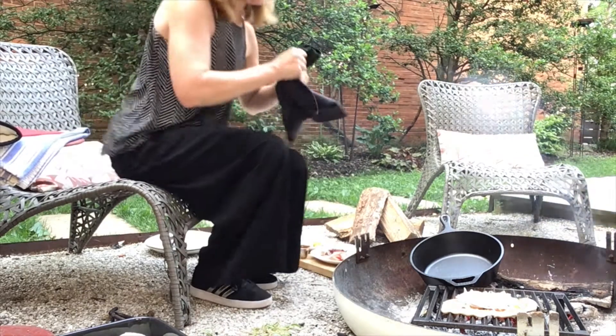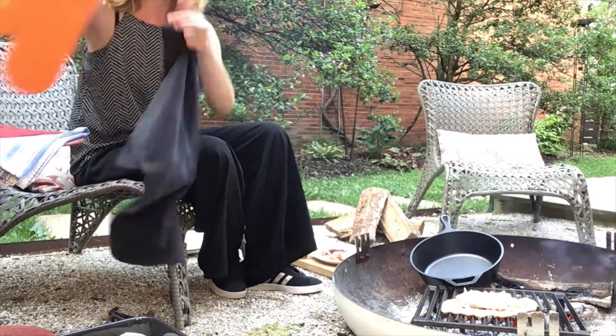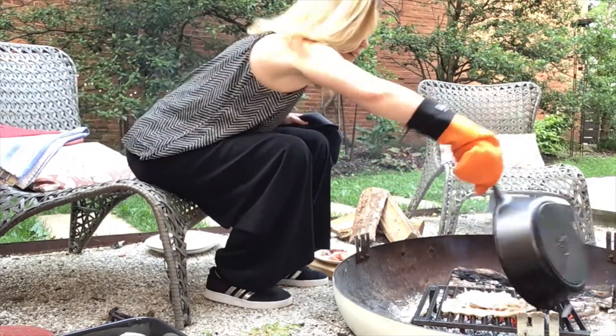I'm going to grab my dome and flip it over. What that's going to do is make it so the heat really goes all the way around the pizza. Just like that.